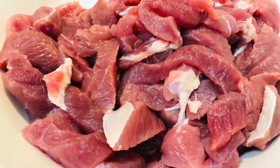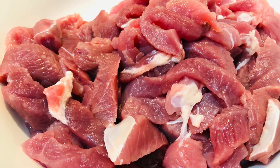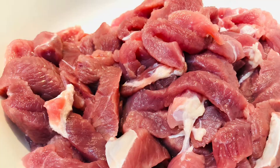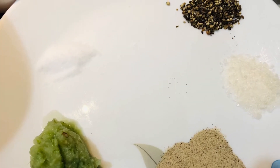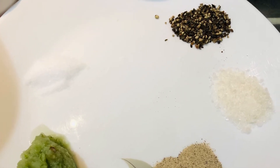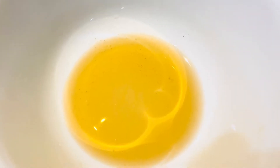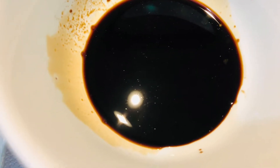The first step is to marinate the beef. For that you need about 600 grams of thinly sliced beef strips, half teaspoon each of crushed black pepper, meat tenderizer, and salt, one teaspoon of white pepper and ginger garlic chili paste, one cup of corn flour, one tablespoon of fish sauce, three tablespoons of dark soya sauce, and one egg.